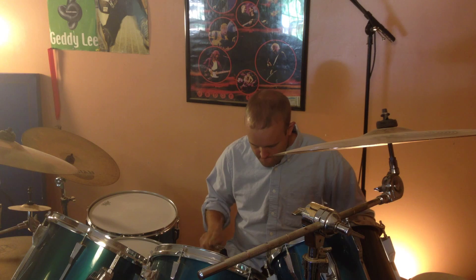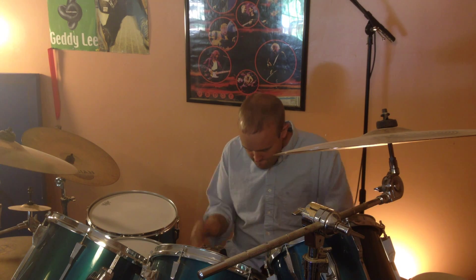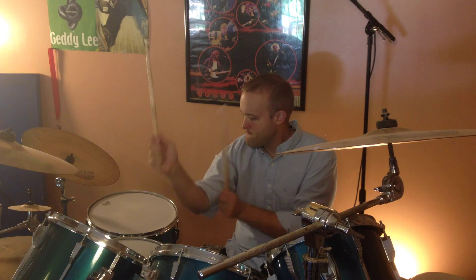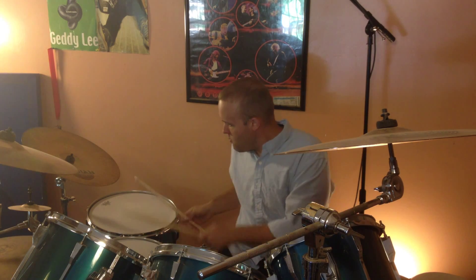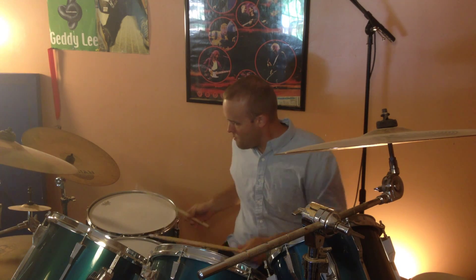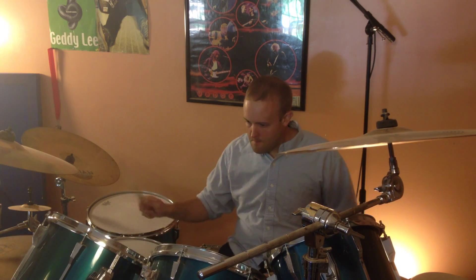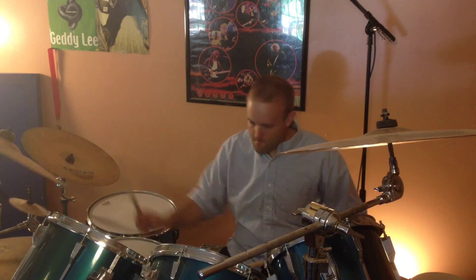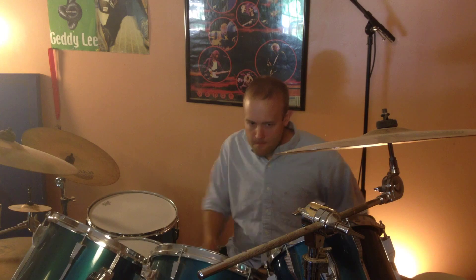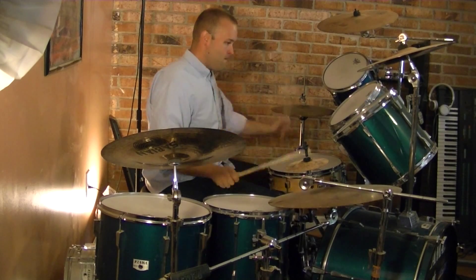And now we'll see how the old double stroke roll is doing. Dirty as ever. A little bit of chicken wing action going on there. Now we'll see what else I can do while still keeping rooted to that quarter note on the hi-hat with my left foot.